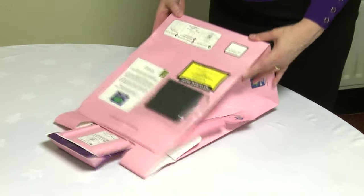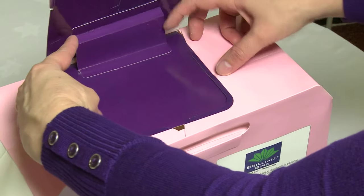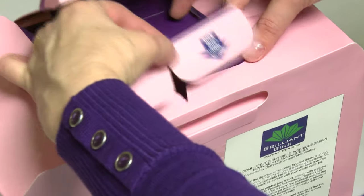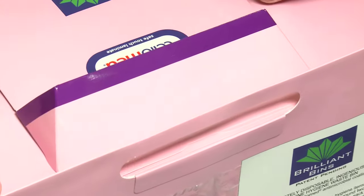Step 1: Pop out the carton. Step 2: Pull the inner flap down. Step 3: Fold the side over the inner flap and then lock together. Step 4: Close the lid. It's now ready.